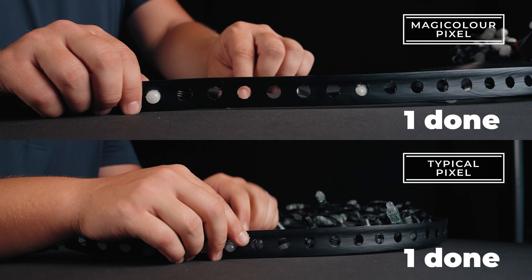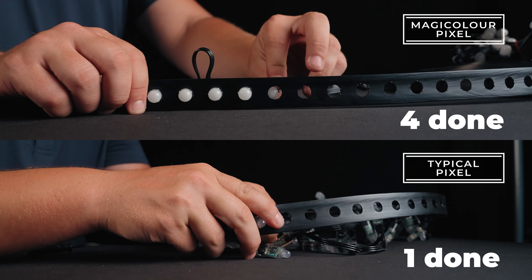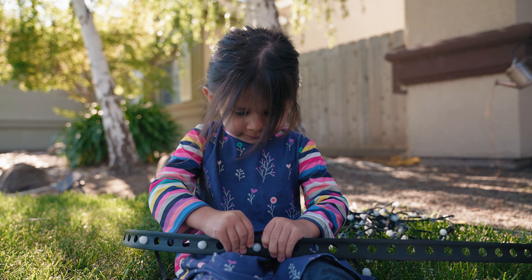MagiColor Pixels are a hassle-free installation with no tools needed, so you can upgrade your displays quickly and effortlessly.